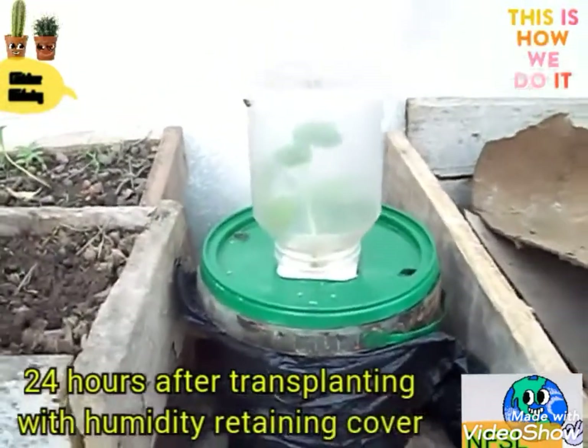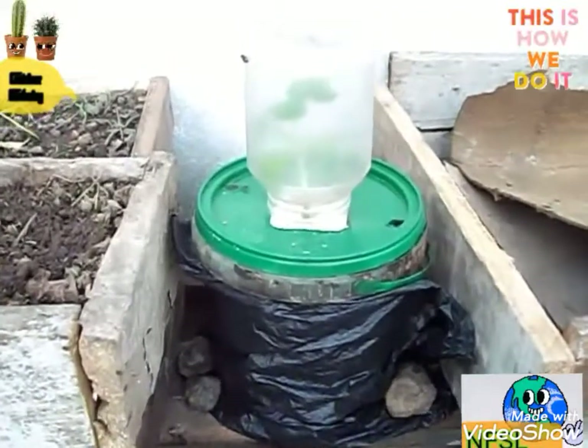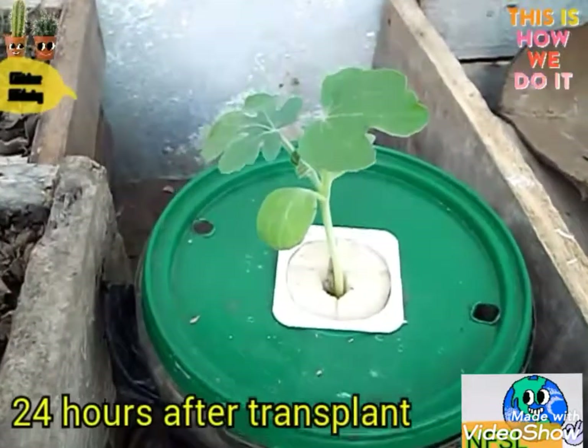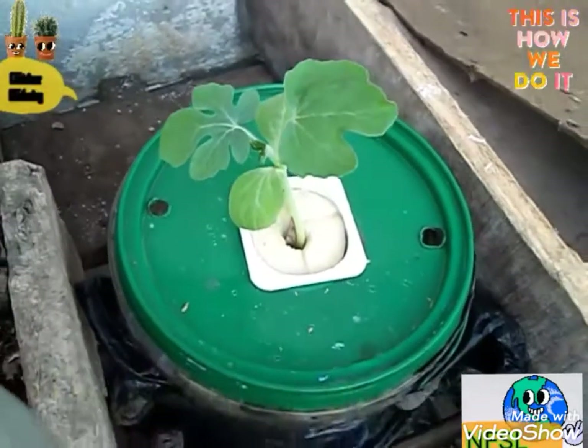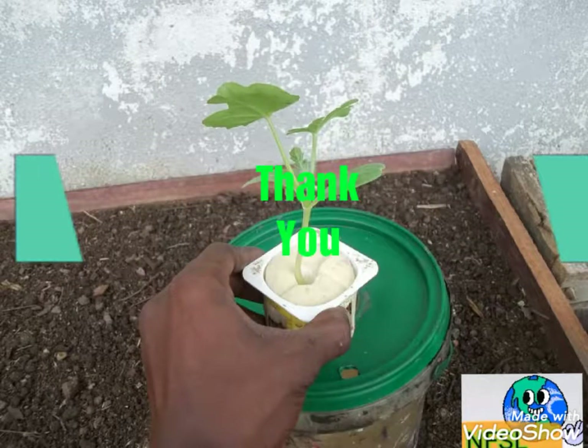This is after 24 hours of transplant — the watermelon crop is doing fine, and we will continue to see what the end result will be.